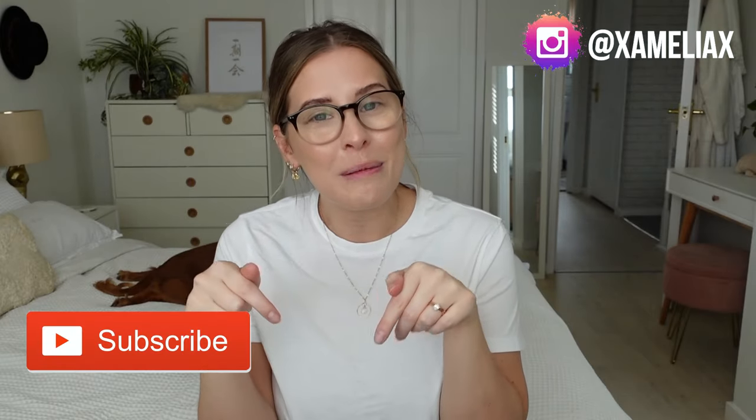Hopefully this video has helped you troubleshoot why your gels might not be lasting as long as they should be. If you still have any questions please feel free to leave them in a comment down below or follow me on Instagram and drop me a DM. If this has been helpful please give it a thumbs up, consider subscribing for our other videos, and thank you very much for watching — I will see you again soon, bye!